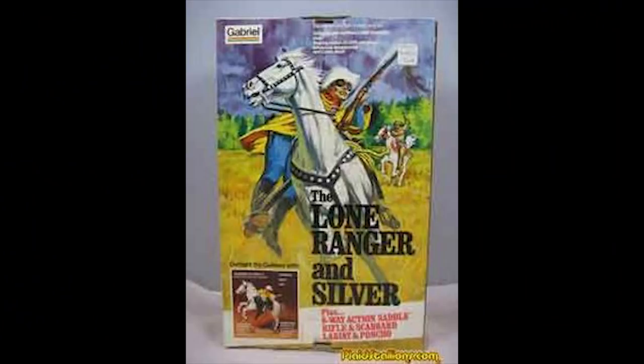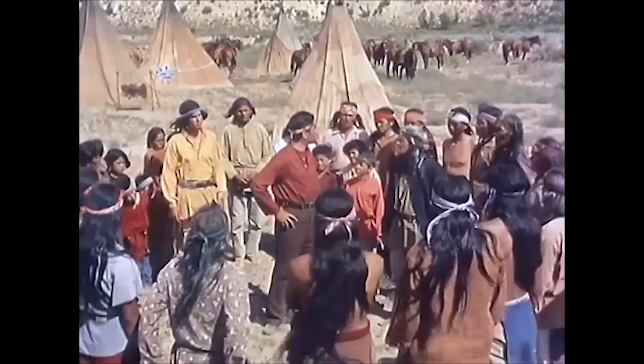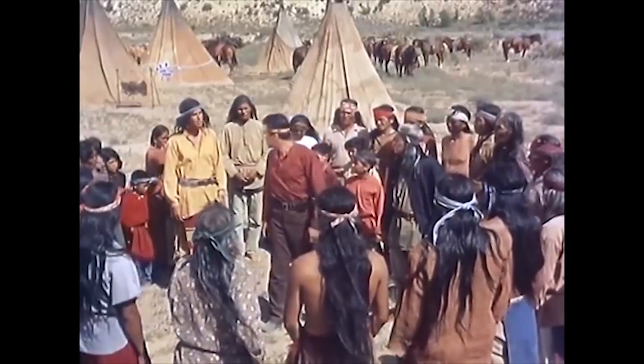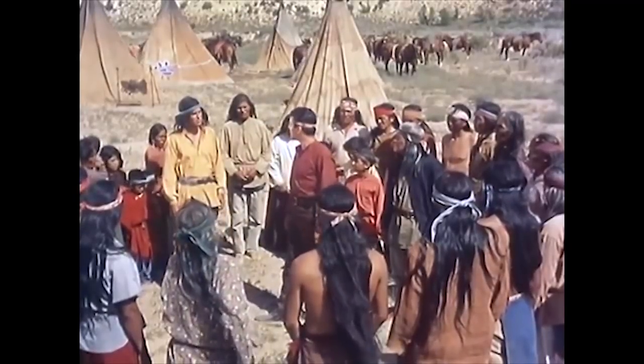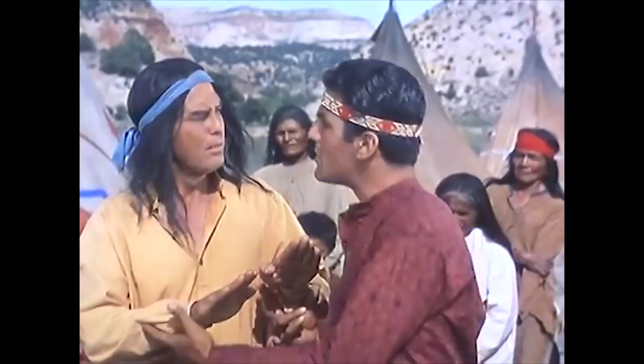There was also a variant of the Red Sleeves released with an arrow-firing action feature. Most of these figures were packaged in both solid boxes and blister packs. From what I can gather, the blister packs were more predominant in Europe, whereas the box figures were more popular in the US. The only exception, as far as I can see, is the Little Bear figure, which was only packaged in a box.